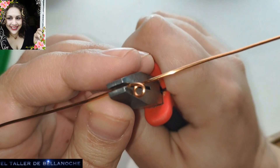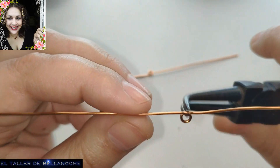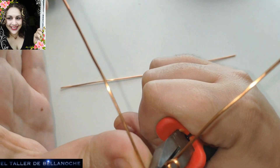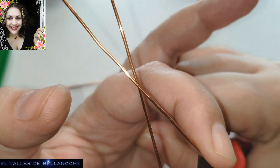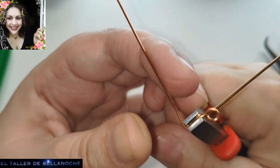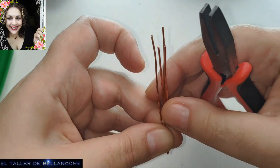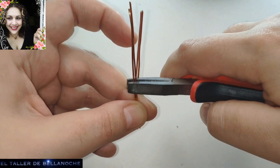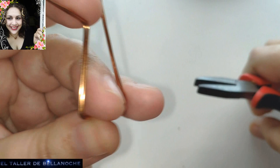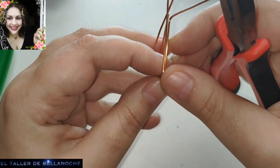Y así vamos a continuar aquí para tener una medida más o menos lo más aproximada posible. Voy a coger el centro aquí para que quede más recto. Y doblamos aquí en la dirección contraria que está nuestro arito — y aquí igual. En el otro lado lo mismo. Y ya tenemos un pendiente de la misma medida. Para tener la medida exacta de todo, agarramos aquí los dos alambres, y le damos la vuelta para tener la misma medida en el otro lateral.